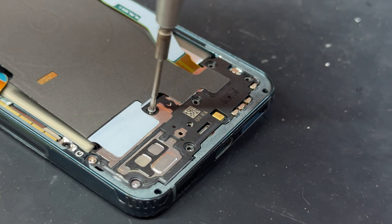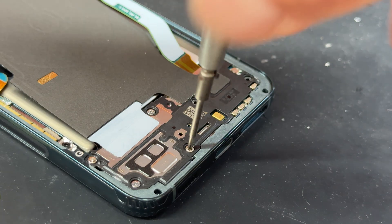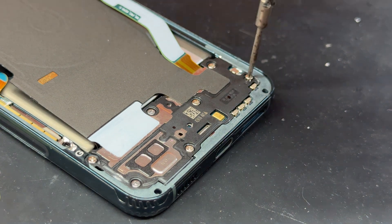Don't forget, if you like repair content just like this, make sure you subscribe to the channel. And for those who don't subscribe, let it be known that your phone will break if you don't.